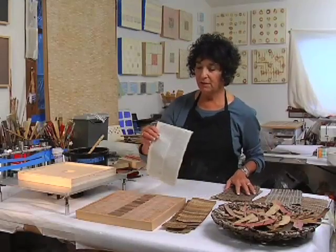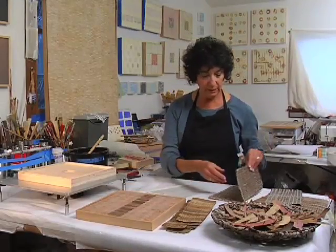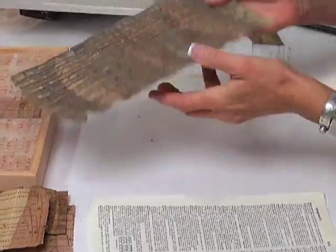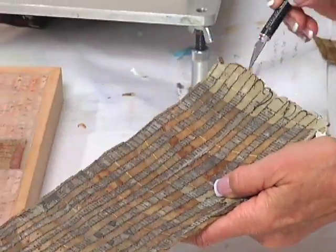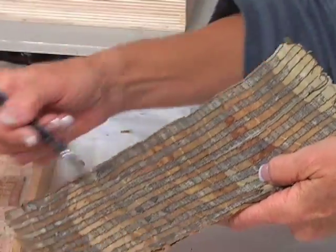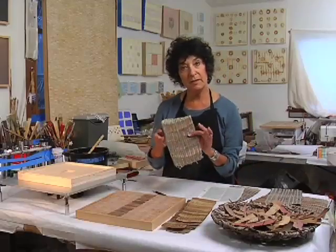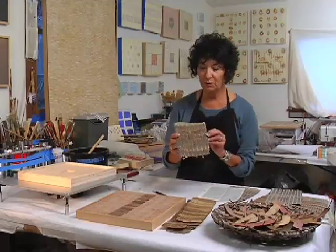Then I found that dictionary pages worked really, really well. So I'd sew the leaves down to dictionary paper, and then I would take an exacto knife and remove every other layer of the paper so that I would get my stripes — I always have to have my stripes in things.